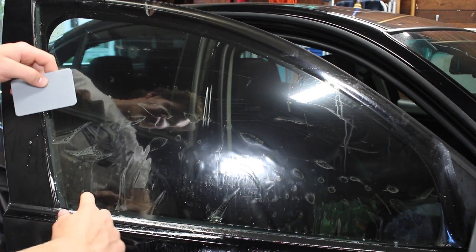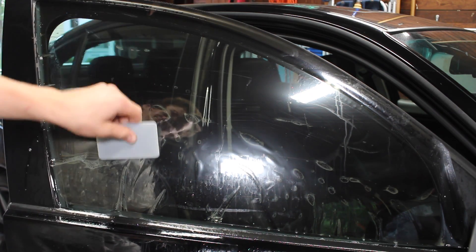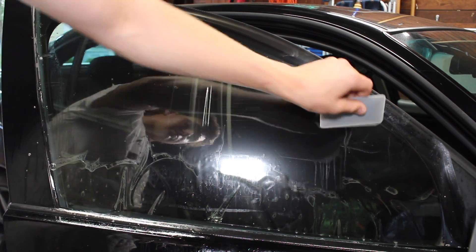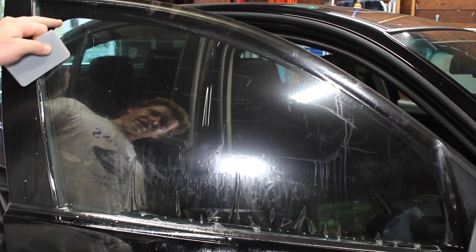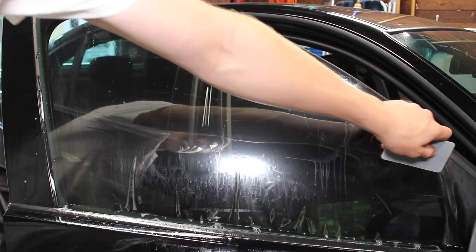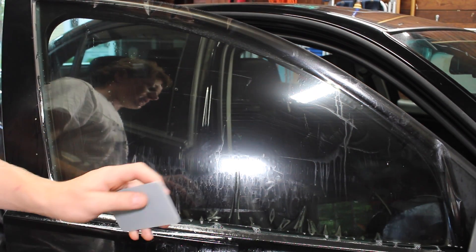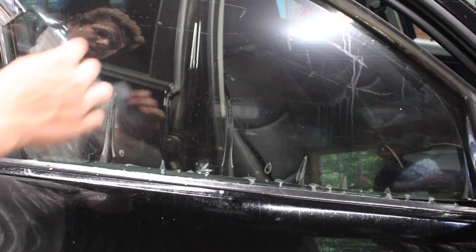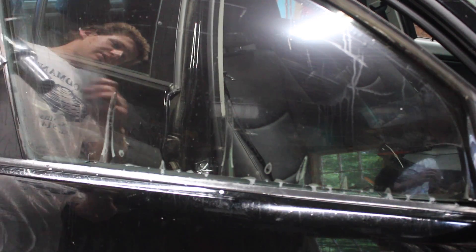Little creases are gonna form in the tint towards the bottom — these are called fingers — and you're gonna want to push them downwards. You really want to worry about the left edge, the top edge, and the right edge. Don't worry about the bottom edge; we're gonna fix that with a heat gun. Use the heat gun and the hard card at the same time to work these fingers out vertically, not horizontally.